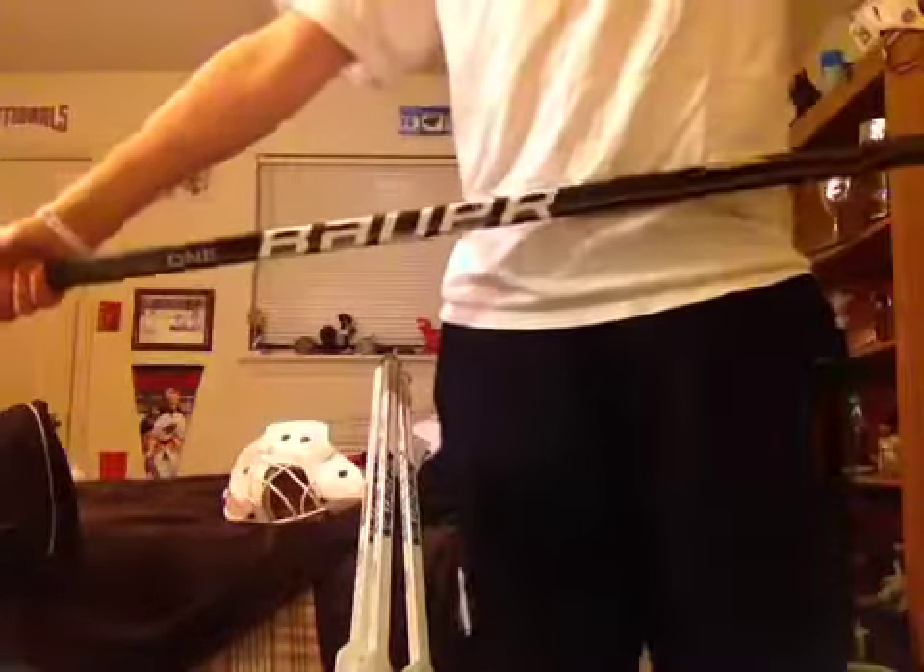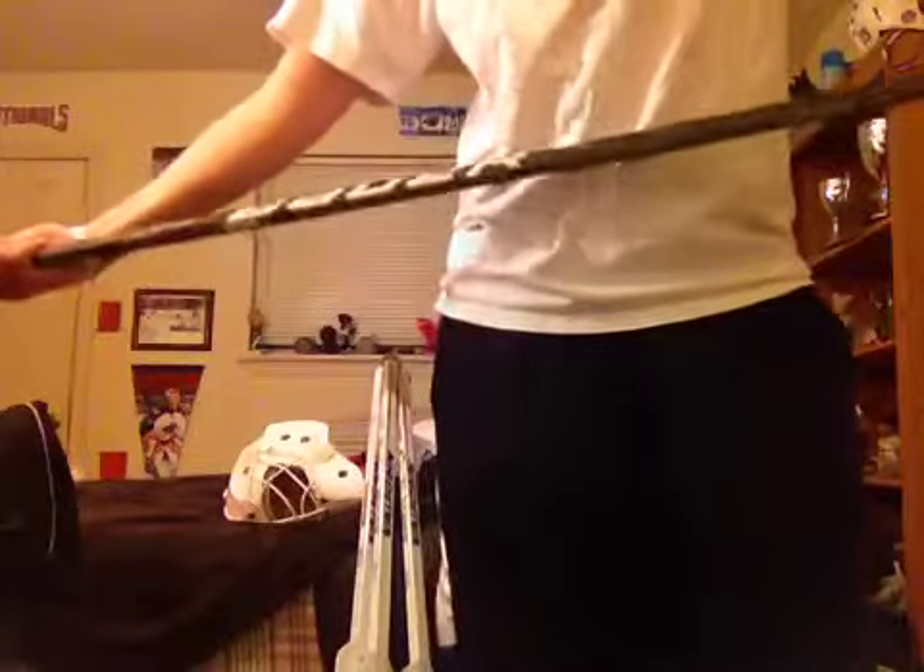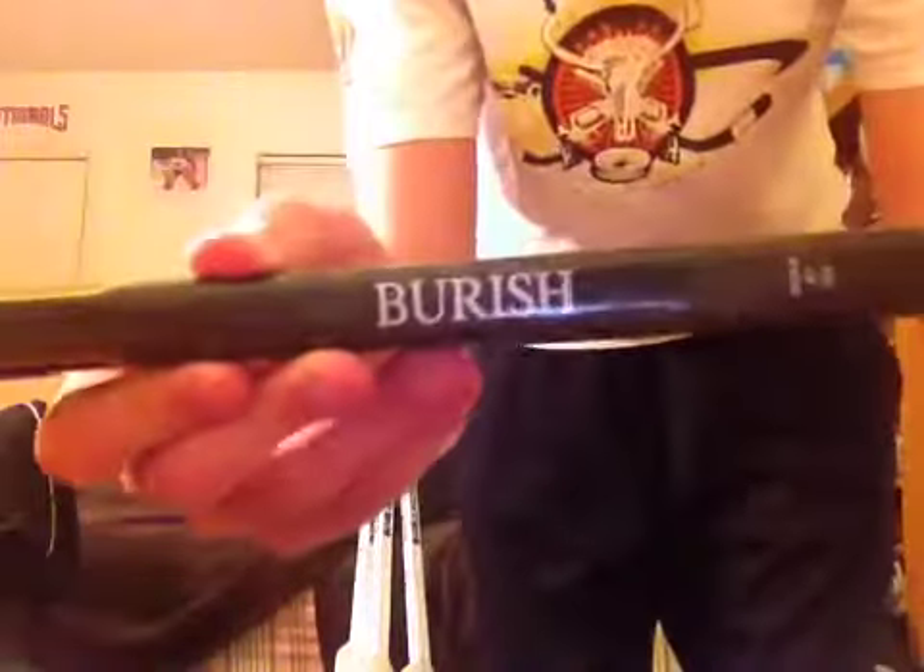First stick, the player stick — I sort of had the same one, but I exchanged it for a little bit of a different one. Here's Bauer Total1 Gold Graphics — not yellow, gold. Here's the name bar: Burrish. And X60 Blade Sandpaper, and either a 195 or a Total1 Shaft, not too sure.